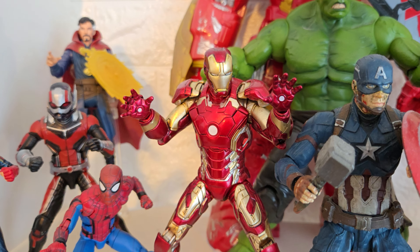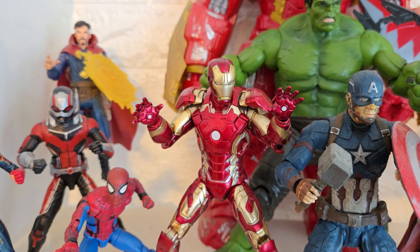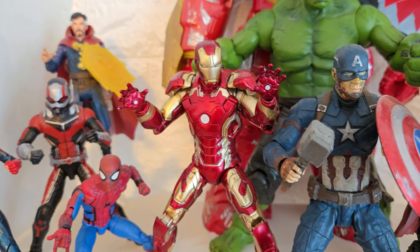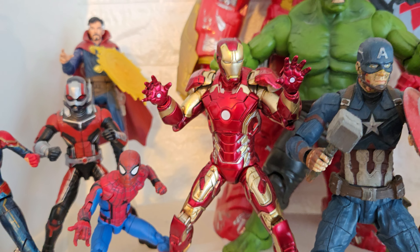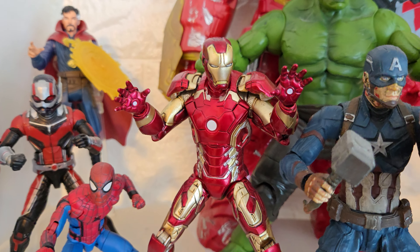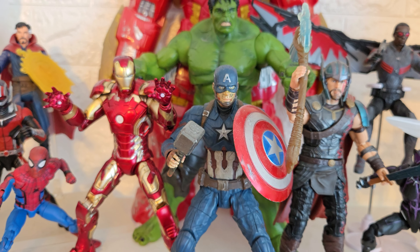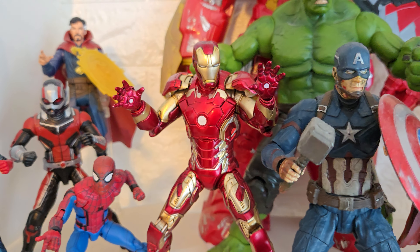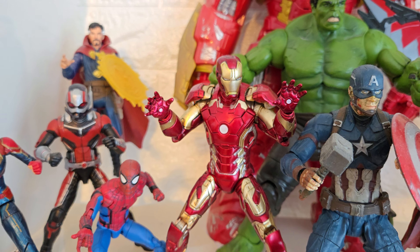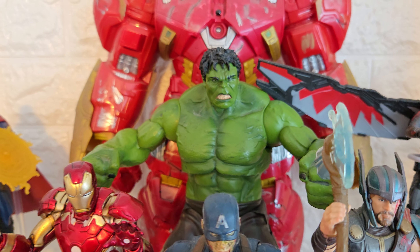Then we have a Marvel Select knockoff Iron Man Mark 43. They did make a Mark 42 Iron Man Marvel Select back in the day but never made this figure — this is a knockoff, possibly the same mold as the Mark 42. It was quite cheap and I liked the colors; it's quite shiny and looks nice enough. He fits well with my Marvel Select Cap. His paint does chip but I'll keep him in this pose and he'll be fine.